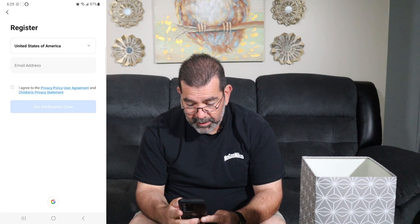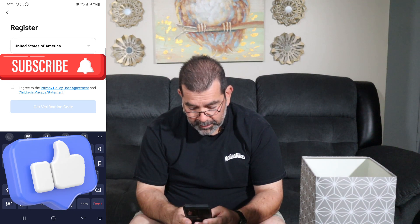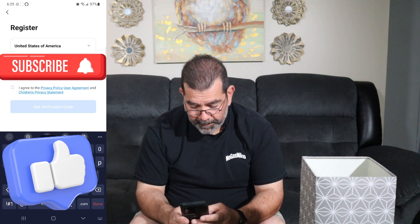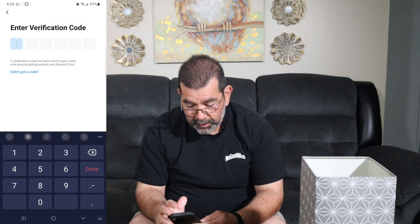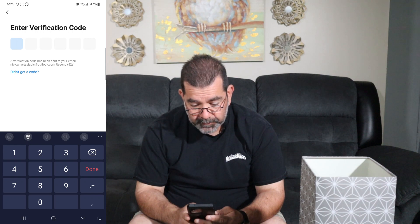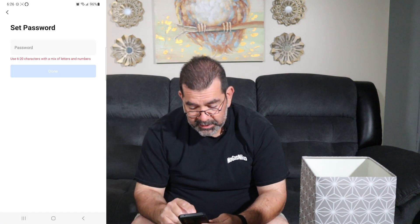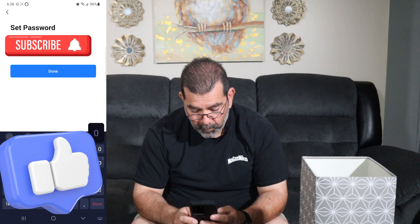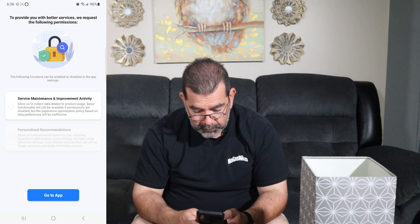I'm going to sign up, put my email address in, agree, and get a verification code. I need to go to my email — it went to junk mail. Got the code: 247785. Set a password and go to the app. I don't want notifications from it.